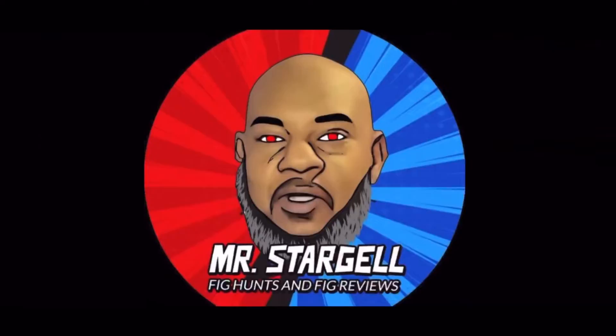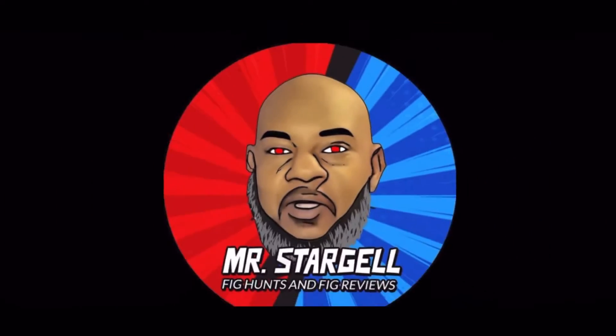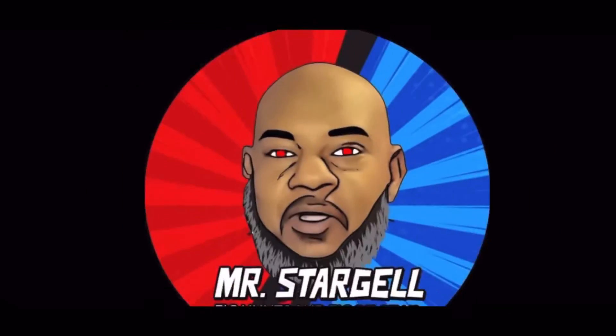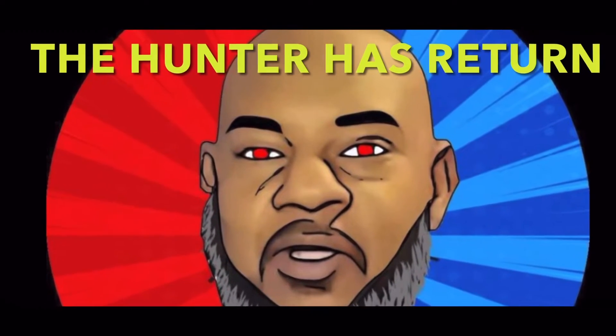Fig hunts need fig views, right here on YouTube. Step off people, I'm taking over.